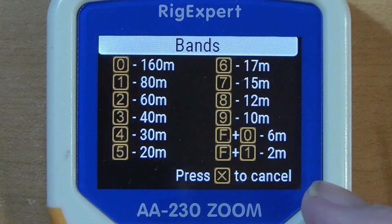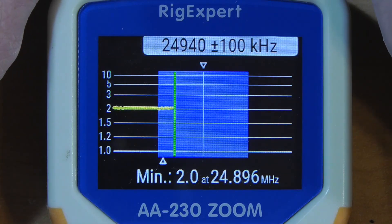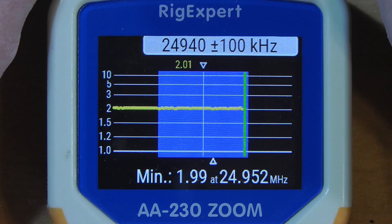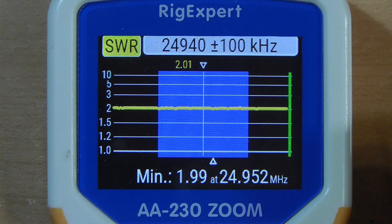Now let's try 12 meters, which is band 8. You're at 2-to-1 — looks like it's going to be 2-to-1 across the band. It's not the world's best, but with the antenna tuner in your radio it will work just fine.